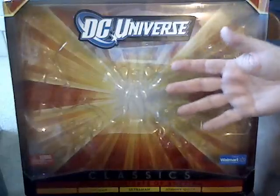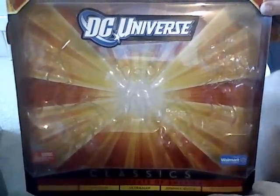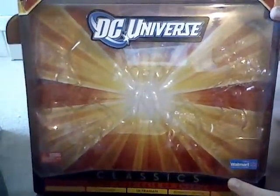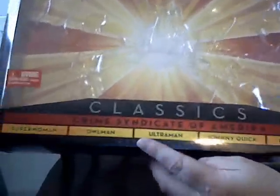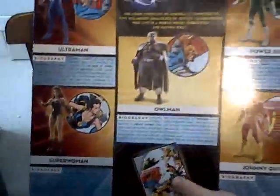This time we're taking a look at the last five-pack from the DC Universe — at least that retail set by Mattel — and this is the Crime Syndicate of America with a K. It's an odd collection of old and new versions of the Crime Syndicate.